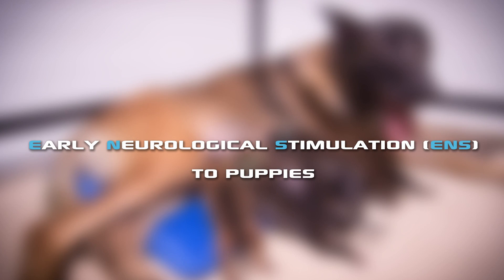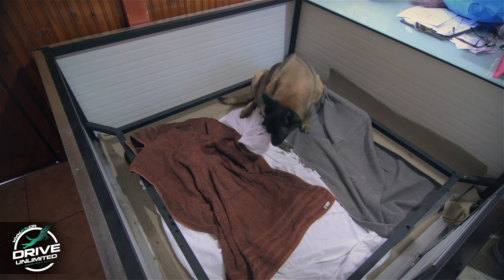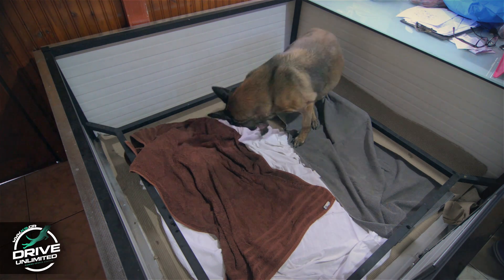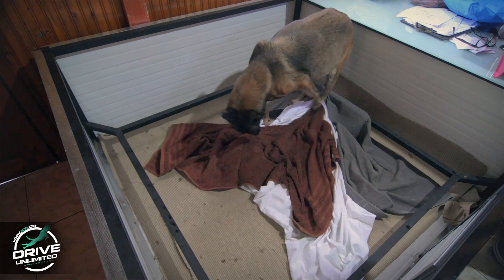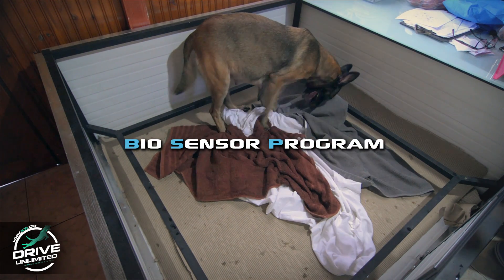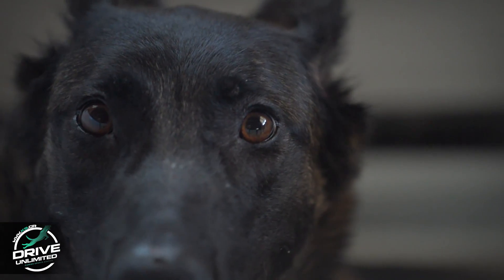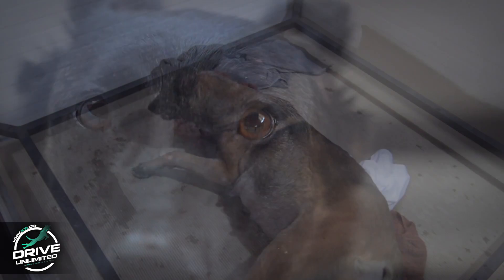Early Neurological Stimulation. The US military, in the ICAN9 program, developed a method that still serves as a guide to what works. In an effort to improve the performance of dogs used for military purposes, a program called Biosensor was developed. Later, it became known to the public as the Super Dog Program.